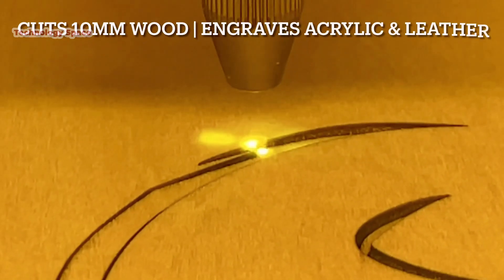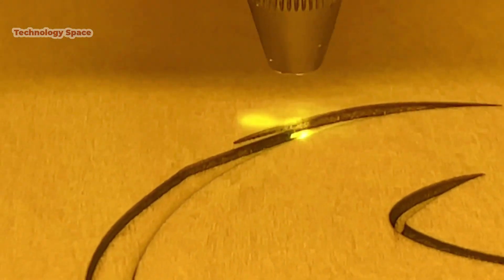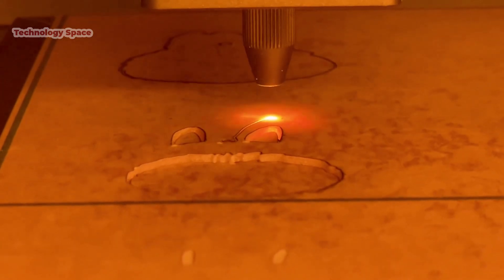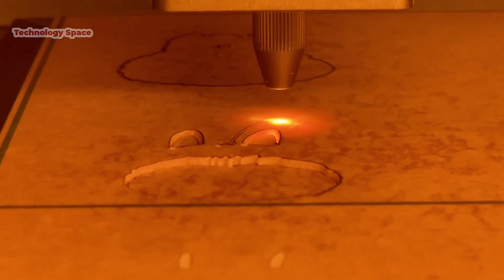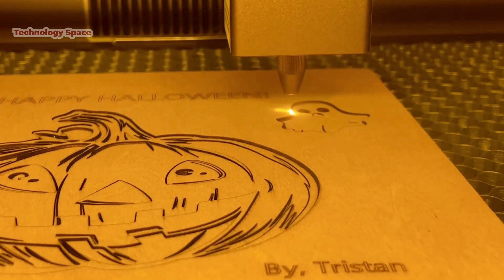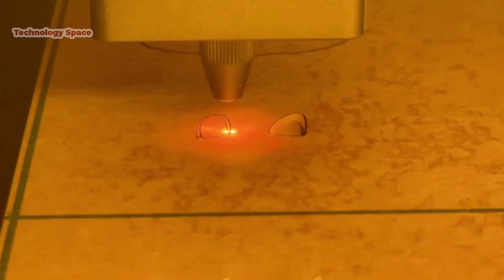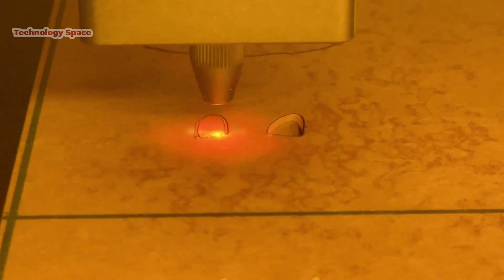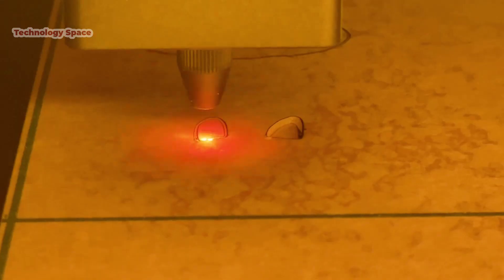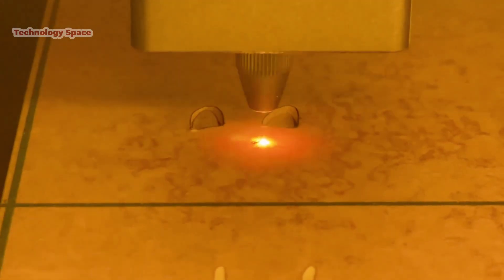The 10 Watt blue laser can cut 8-10mm wood and engrave acrylic with clean, precise results. Here's a Halloween pumpkin I just cut out — notice the fine details. And here's an acrylic frame that I made a keychain out of. These kinds of projects are perfect for custom gifts or even small business items.